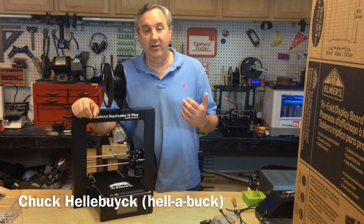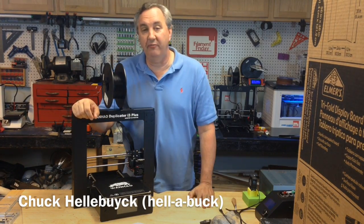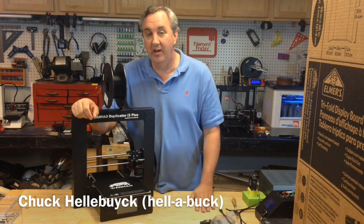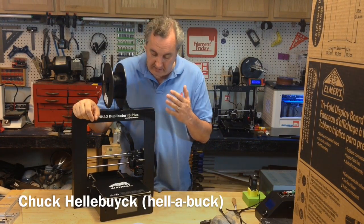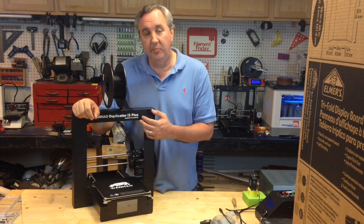I just wanted to make a quick video. It's late here in the shop — I got a few prints finishing up, so I thought I'd do a quick thank you video. If you haven't seen it, I had a review on this guy, the Duplicator i3 Plus.